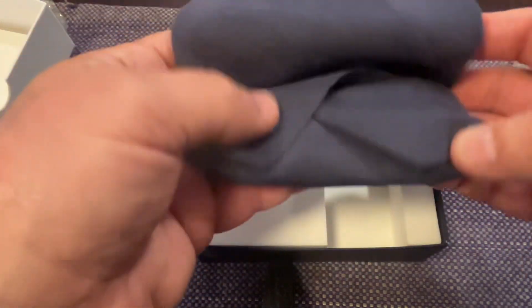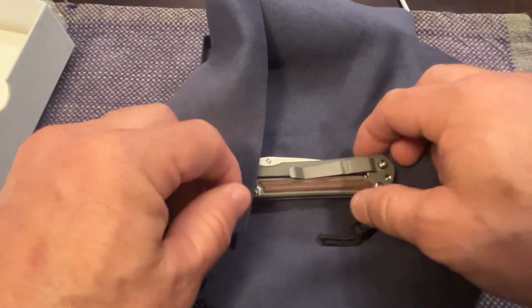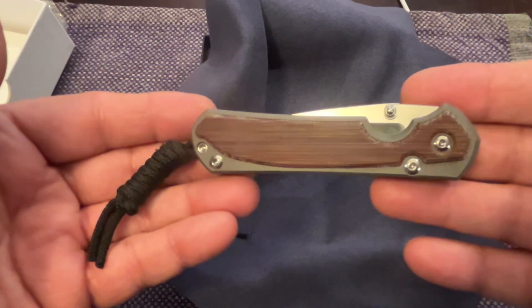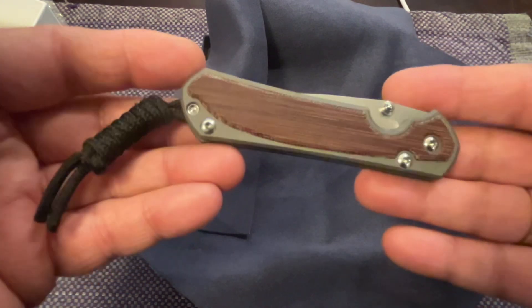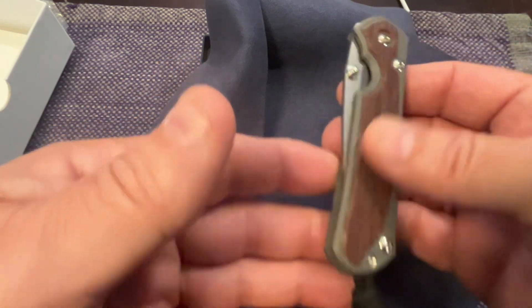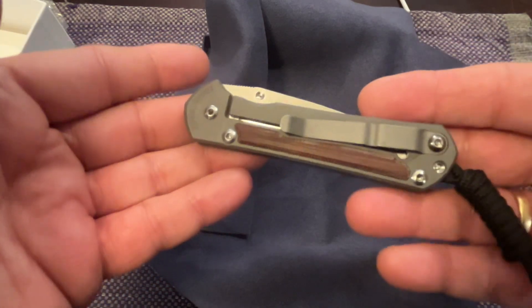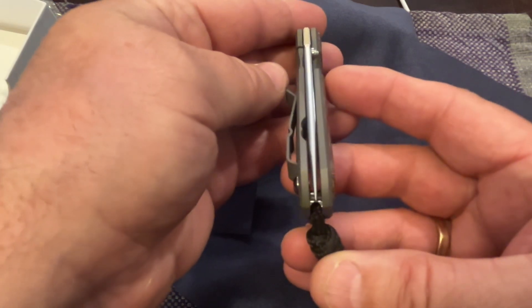Rolled up, and then we undo it - and there she is, boys and girls. Let's show the show side. This is the natural micarta which I like. I thought it was going to be lighter than this but it's a little darker, and I'm sure as I use it the oils in my hands and day-to-day use will make it even a little darker, which I'm okay with. And there's the blade centering - kind of looks spot on.